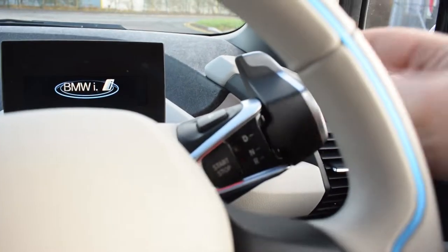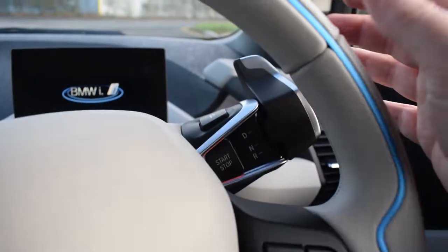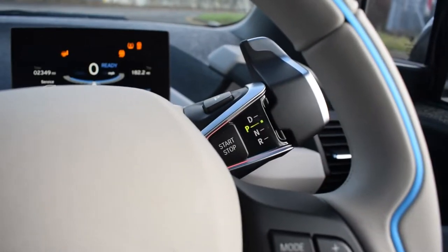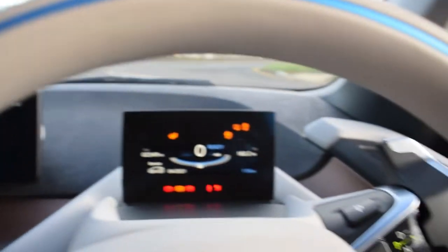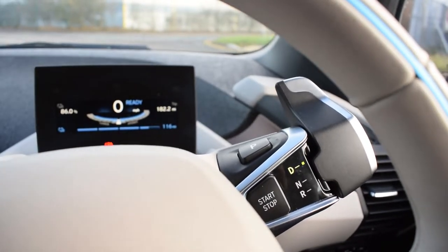To start the car, put your foot on the brake, click the start-stop button and the car comes to life. Then you move this little selector up into drive. As soon as you let your foot off the brake and accelerate, the car will move away. We've got the car in drive and putting my foot on the accelerator — away we go.